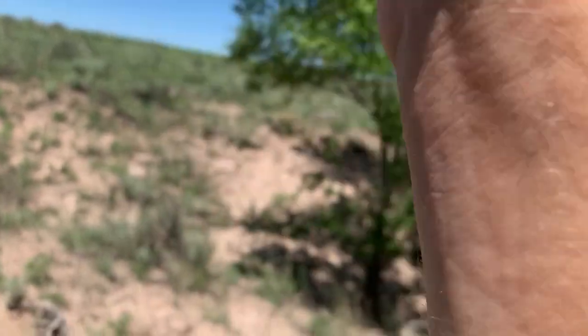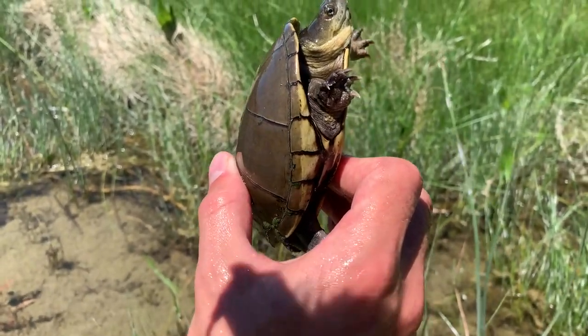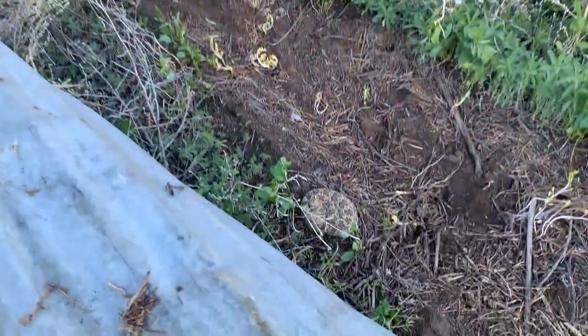Hello everybody! Today we are going to be doing some urban herping for some species that I've actually never seen before. Today's biggest target is the many-lined skink — it's a species that's pretty common in Colorado but one that I have never seen. In the name of finding everything in Colorado, which is a huge goal for me this year, we're going to go out and flip some trash and hopefully turn one of these little lizards up.